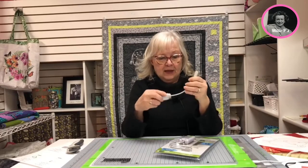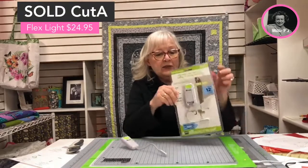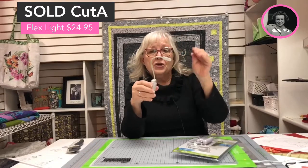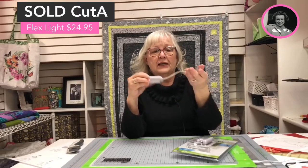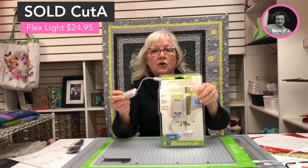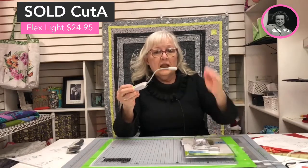The first one I want to show you is the flexible LED light. It comes in a package that looks like this. Here's the light with the arm, and it has the power cord. It's rechargeable — I love things that are rechargeable because I really appreciate not having to rebuy batteries. The light has three different power settings: off, low, medium, and high. This gives a lot of light.